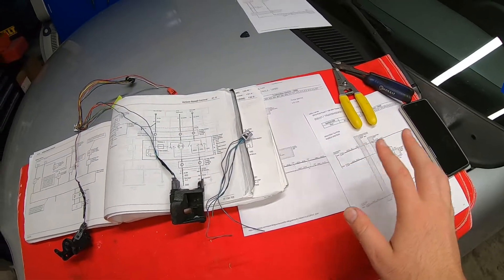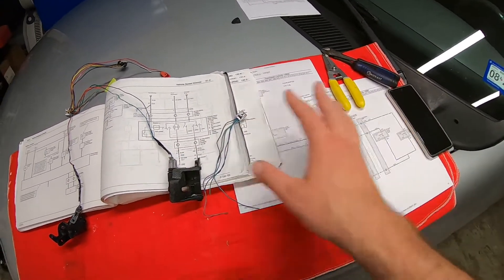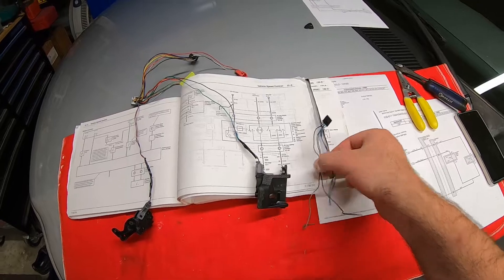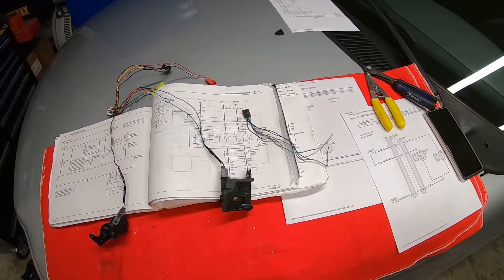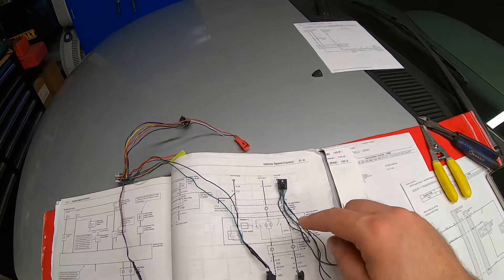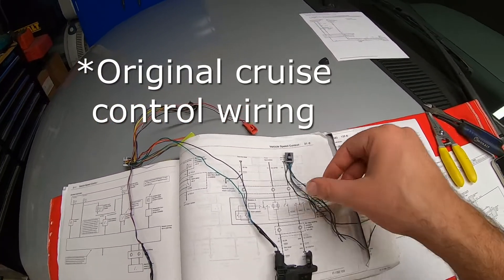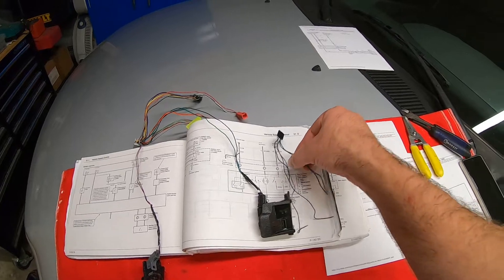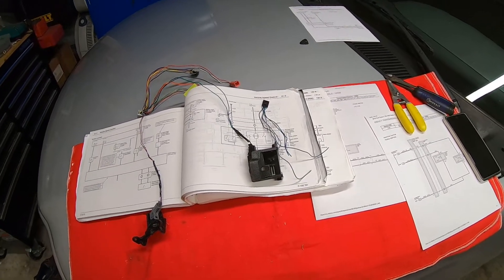I've got my '03 wire diagram, my raptor paddle shifters, and my 2015 harnesses. All three of these are gonna have to get merged to have the end result we're after. I ended up deciding I'm going to use the steering wheel switches for the original clock spring connection for the paddle shifters. I need to cut these leads off and merge them onto this harness and make sure the harness is long enough for my complicated install.